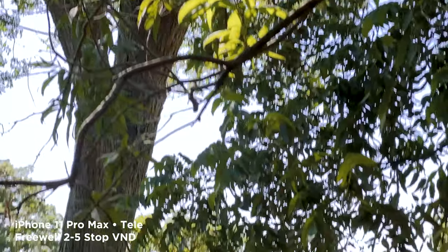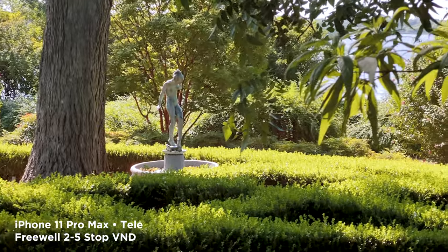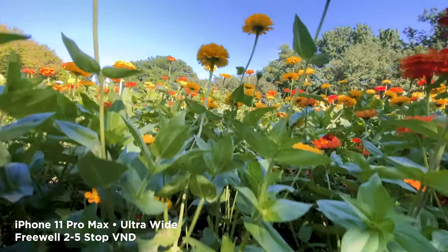Now I'm going to do some tests with different cameras, looking at whether these vignette, have color shifts, or get cross polarization — where you get that dreaded X across the image.